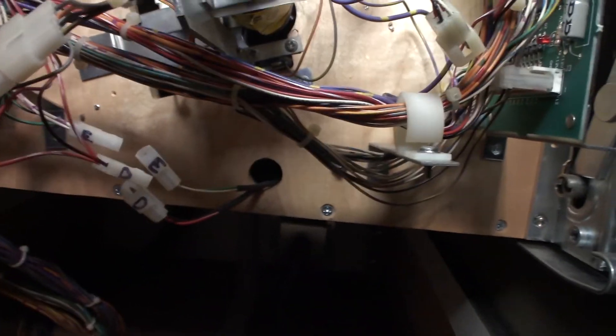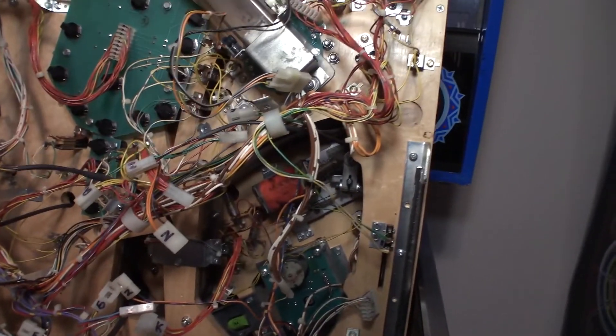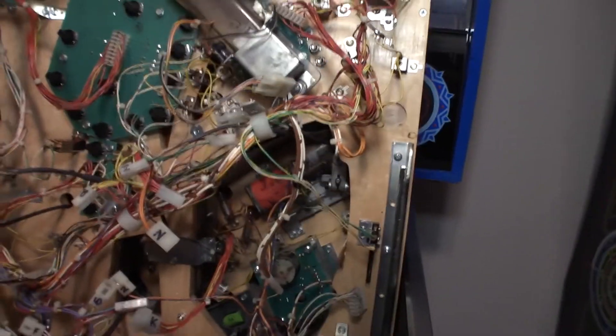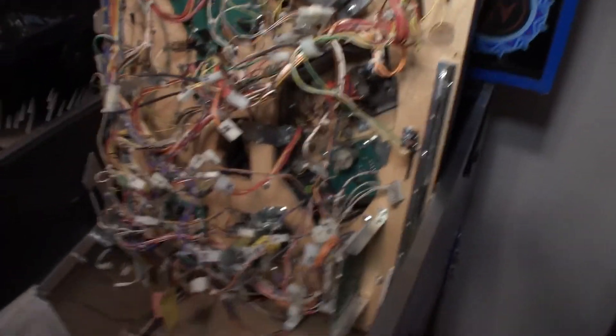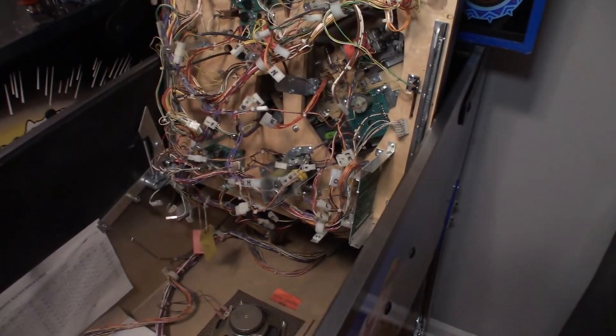So about 15 connectors to disconnect — three coming out of the bottom left hole, two out of the bottom middle hole, two out of the left side playfield hole, and the rest come out of the big hole. This is the easiest way: just label your connectors and disconnect everything. Don't leave switches hanging from your ramps — label your connectors, take a bunch of pictures, disconnect them.